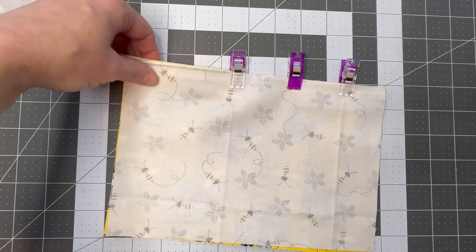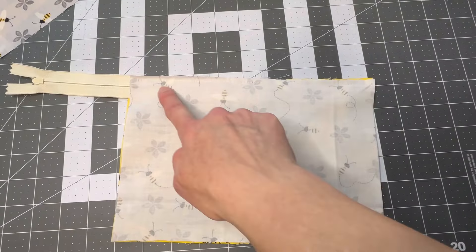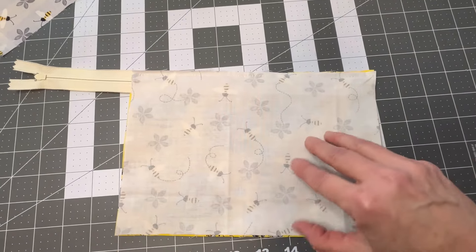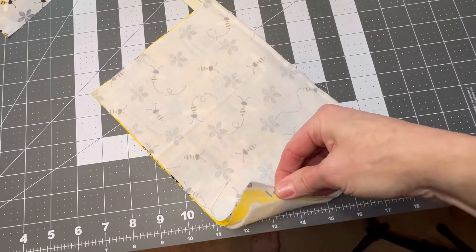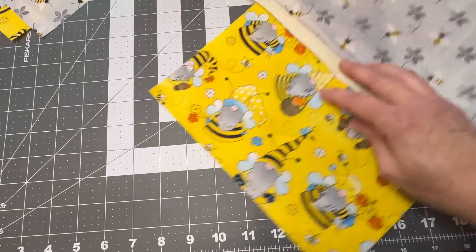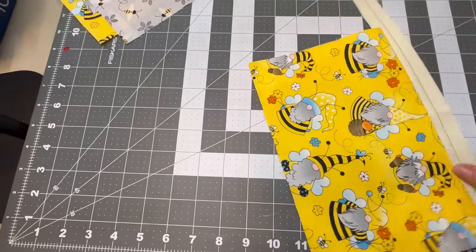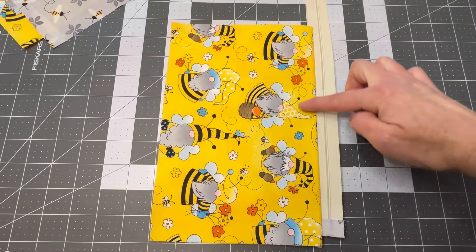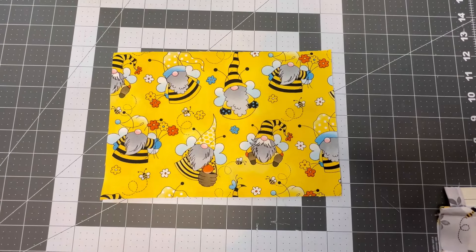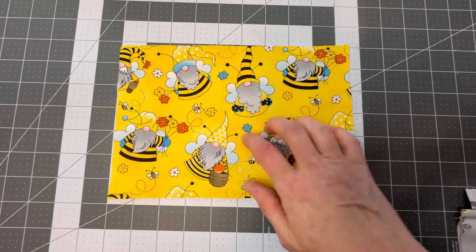After running that stitch across, open it up, press it back, and then run a topstitch right along through here to give it a finished look.